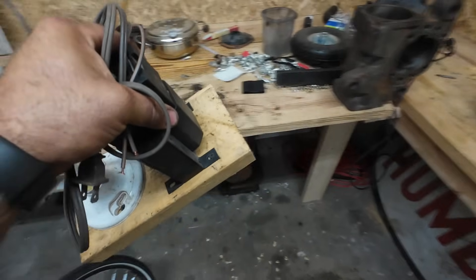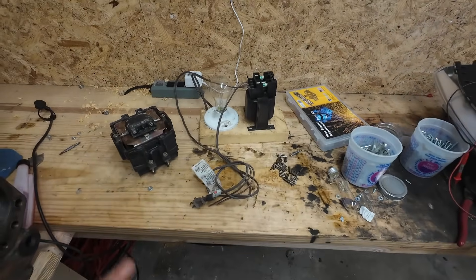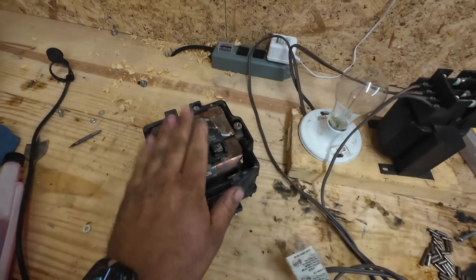But I built a little simple carry-around 480-volt current-limiting power supply. Before we get to what we're going to do with this, we're going to test this.